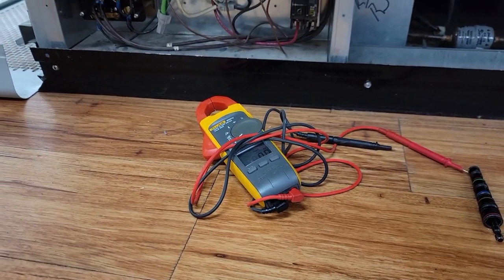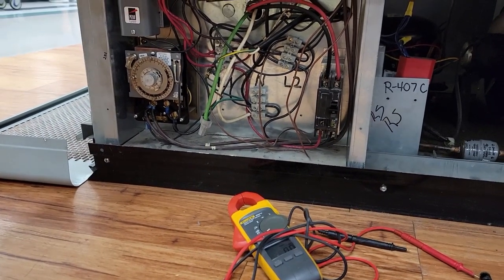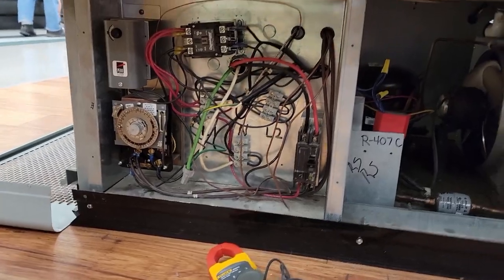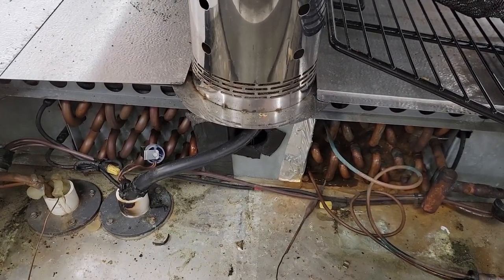We're going to set it about 10 degrees below what they want. If they're wanting 35, we'll set it for 25; if they want 37, we'll set it for 27. That way we don't freeze the product. I had to double-check on that — I knew we do that on the rack stuff but wasn't sure we did it on this little stuff.